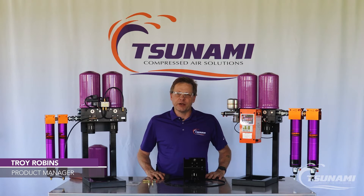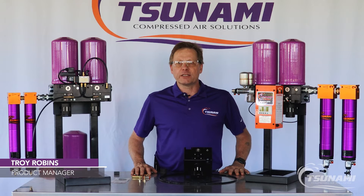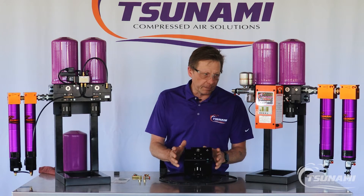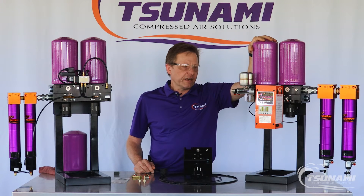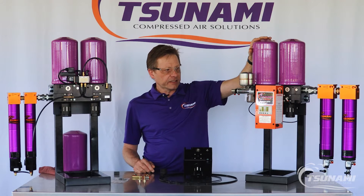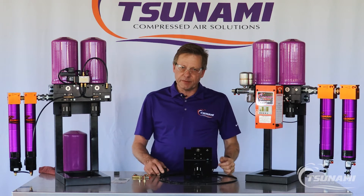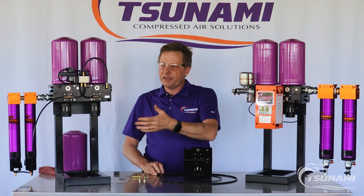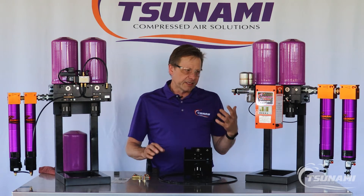Hi, Troy with Tsunami Compressor Solutions. Today I want to talk to you about the modular regenerative dryer sub-assembly replacement. During some servicing of the dryer, we've had rare instances where a customer is exchanging the tower mounting studs and doing a service on the control pistons,